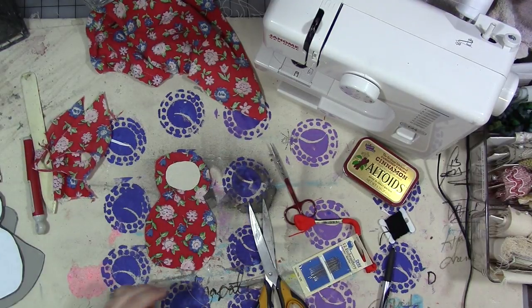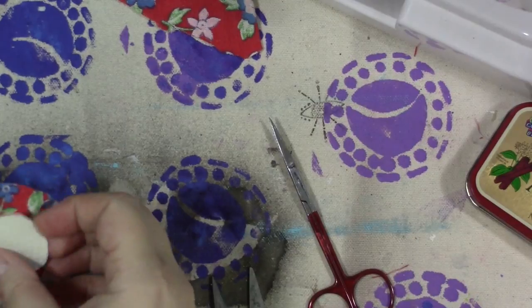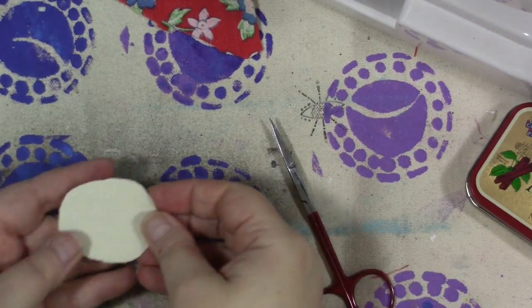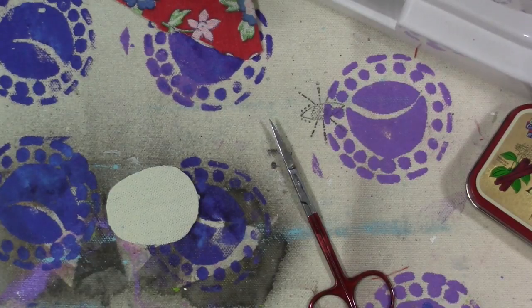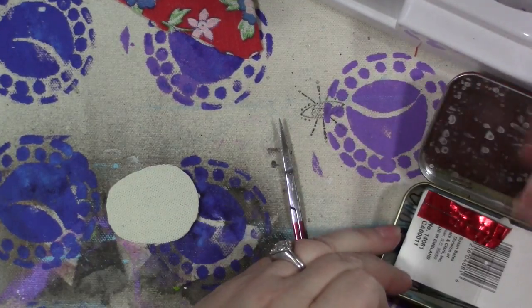Now before we do anything else, let's zoom in — you're going to need to see this. We're going to make the face. You could draw it or paint it, but I'm actually going to embroider the face. I know what you're thinking, but you guys can do this! I'm going to grab one of these embroidery needles — I'll need three.